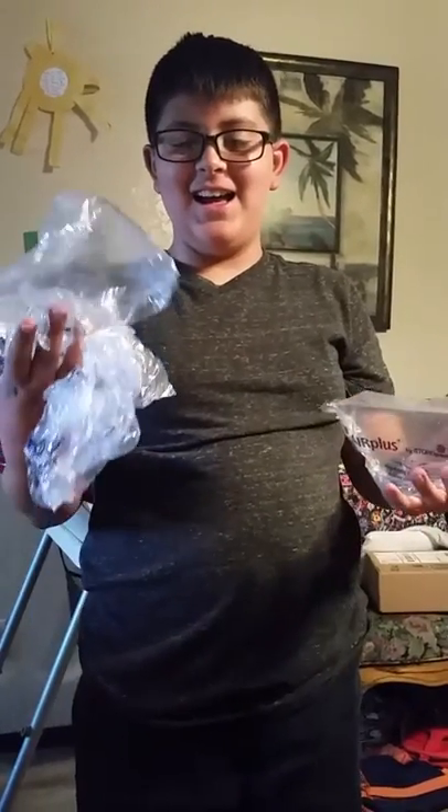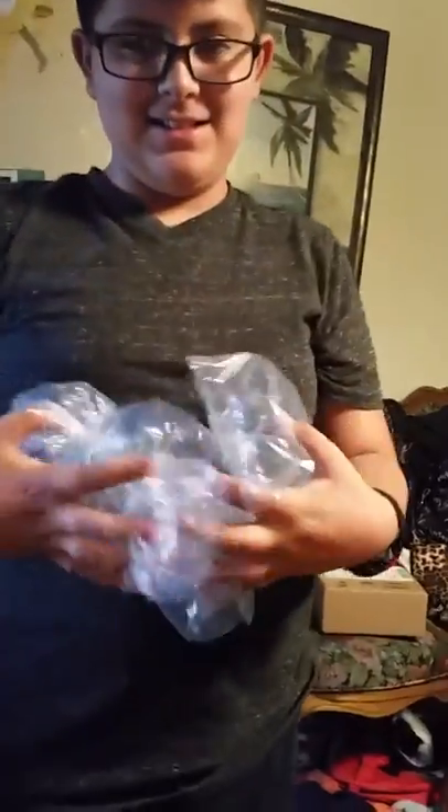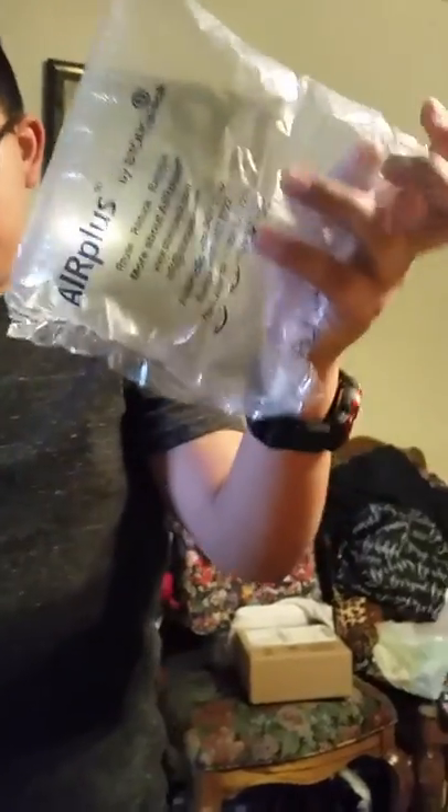Hi, this is Josh's Cindy Lou aka 20 twin mom, and I'm here with Damien. Show me what you have, Damien. So these are the packing puffs that come full of air — they're just like little plastic filled stuff.